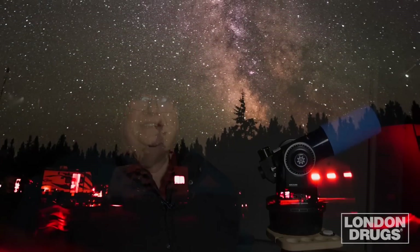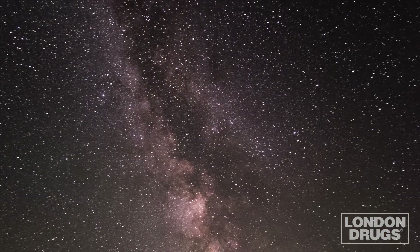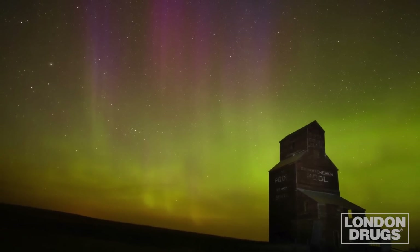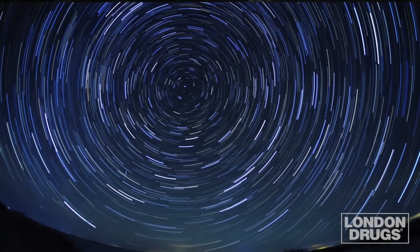One of my passions is the beauty of the night sky. As much as I love looking at the heavens above, one of my joys and challenges is to capture what I see with my camera. Many of my favorite images are wide field shots of the Milky Way, the northern lights, and other beauties of the universe.